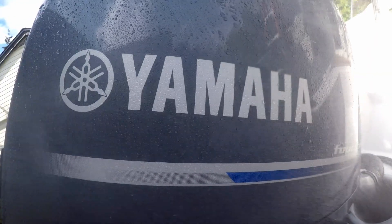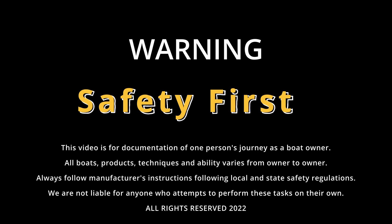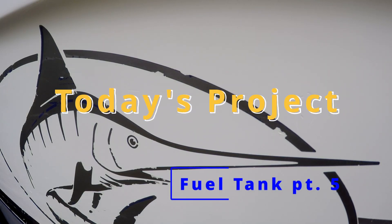On and off the water, when it comes to safety, there is no compromise. So always read and follow all manufacturer's guidelines. Welcome to DIY Project Trophy.